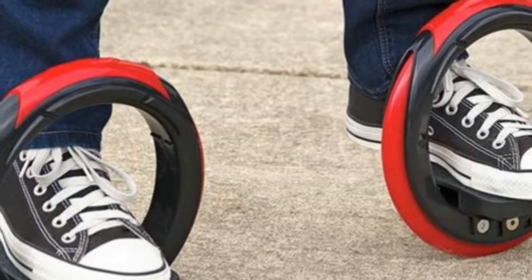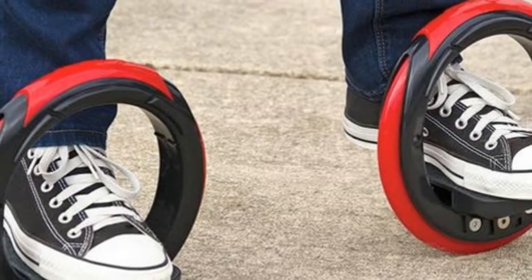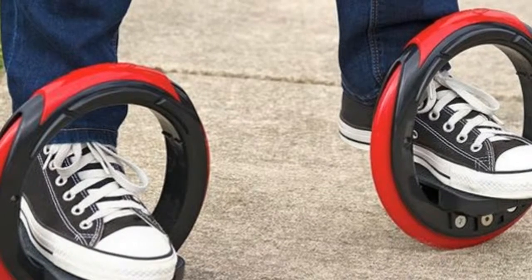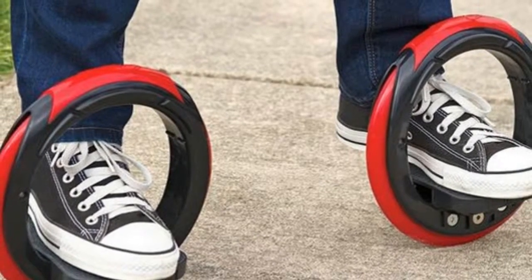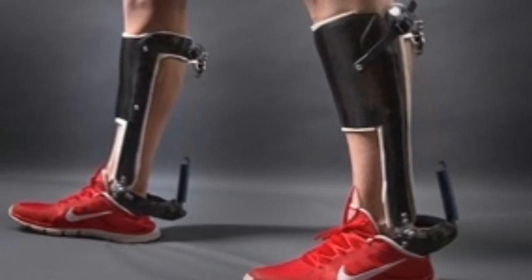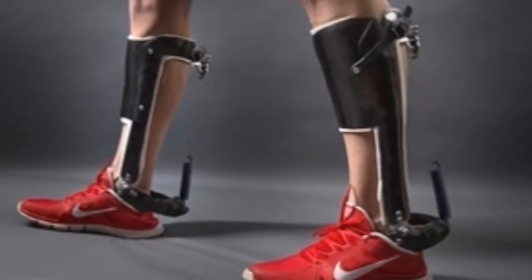The clutch is essential to engage the spring only while the foot is on the ground, allowing it to store and then release elastic energy, said Dr. Soikai. It then automatically disengages to allow free motion while the foot is in the air.